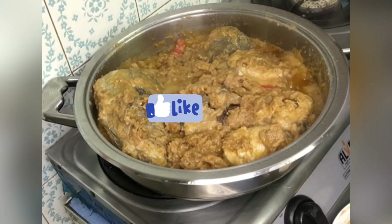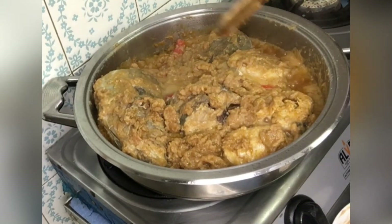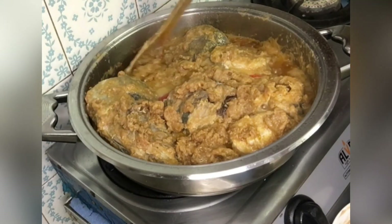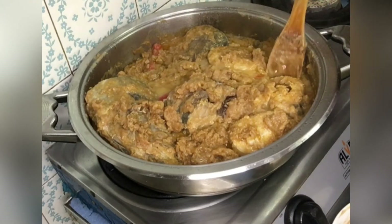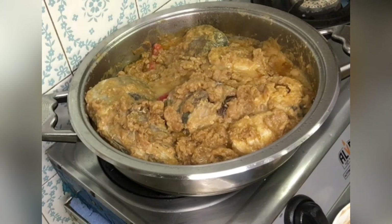Look at that, guys — it is sticky now! You can smell it everywhere; I have already salivated! Go ahead and taste for salt and add a little bit if needed.